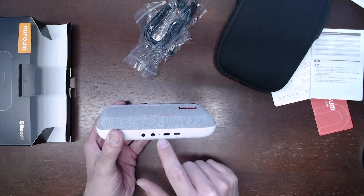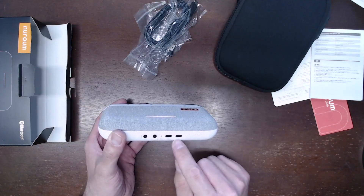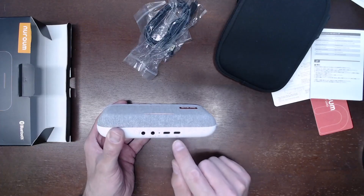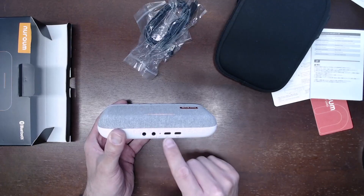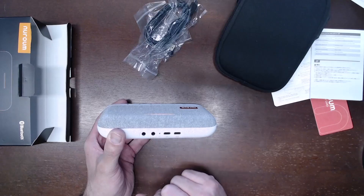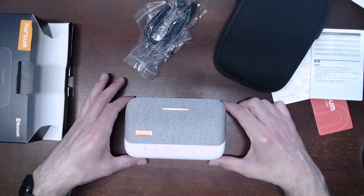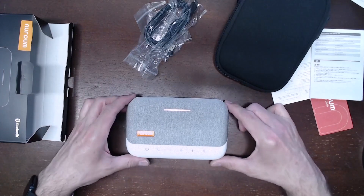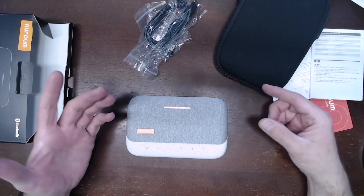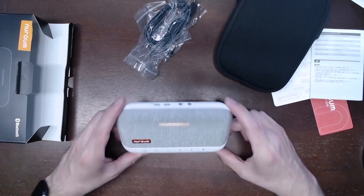On the back there's a reset button you'd have to depress with the end of a pin. There are two different USB-C ports — one meant to connect to the computer, indicated by a computer icon, and another for charging, indicated by a charge cable icon. I'll get this connected to my computer, see if I run into any driver requirements, then record my voice to compare audio quality against my condenser microphone.